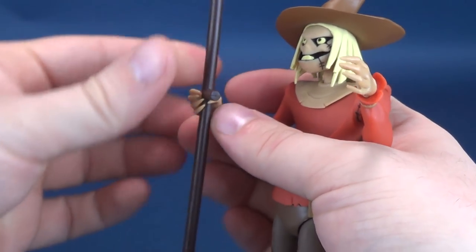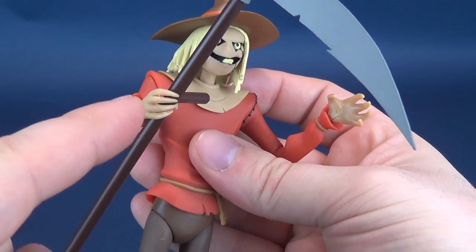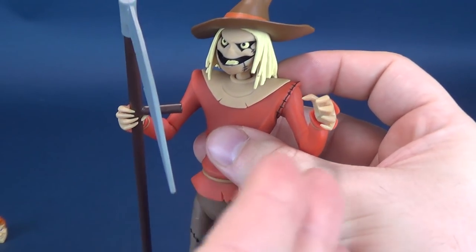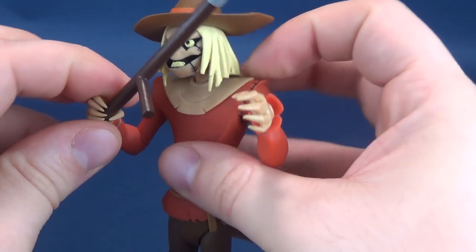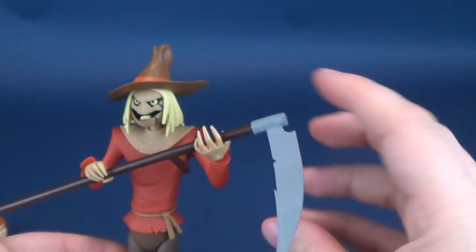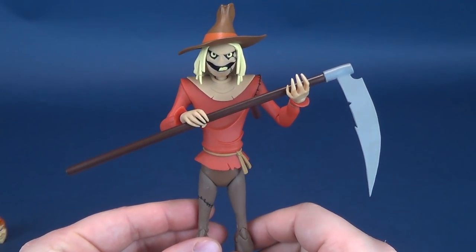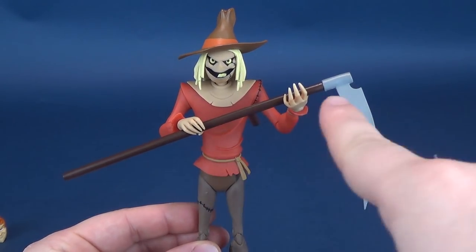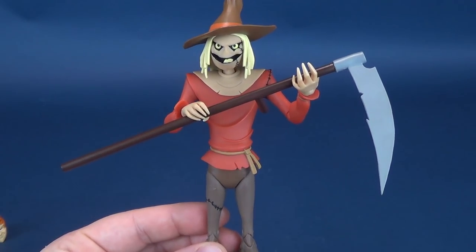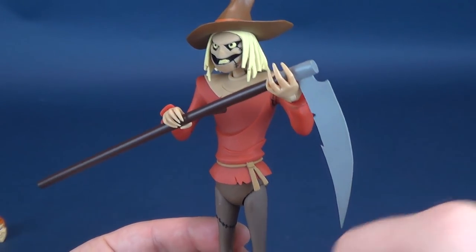The scythe only technically fits on one side. I wish they had actually given you a gripping hand that could have gone on the other side of his torso. My workaround is simply just dropping the handle section onto the relaxed hand and kind of holding it like this. I wish he could have come included with another gripping hand to go on that side.